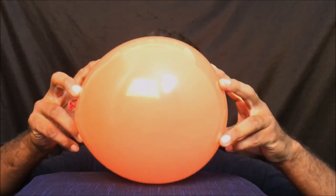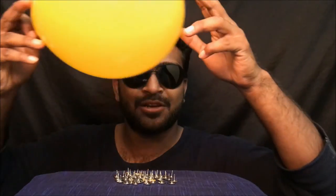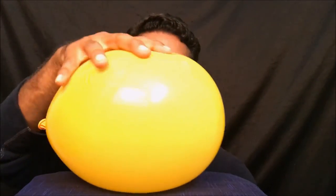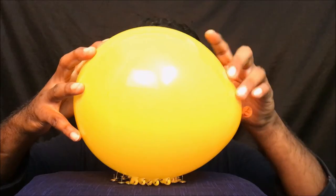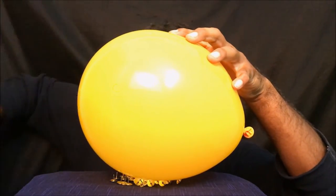What happens when you put the balloon on a pin like this? Oh my god! So now let's see — I have a lot of pins. I'm pressing the balloon onto the pins really hard and nothing is happening. As the pressure is divided on all the pins, there is not enough pressure to pop the balloon.